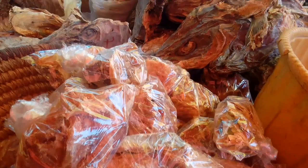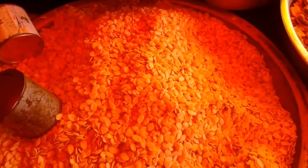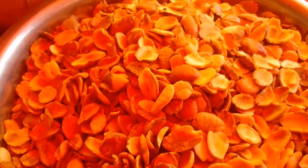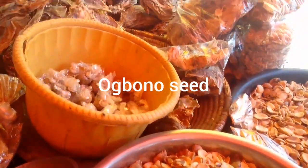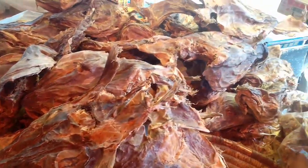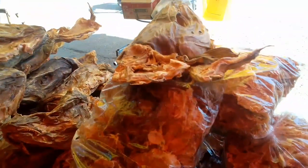Some people find it difficult to debone their stockfish, so here this one tied in the nylon has already been deboned. And the next one here is our egusi - the famous egusi soup. Yes, this is egusi seed which is used to make egusi soup. And here again we have our obono seed - you can use this obono seed to make your soup. And obono is usually slimy in nature. I really love obono soup because it makes you eat a lot of fufu or eba, whichever one you're taking.